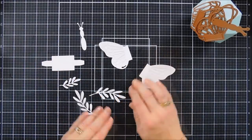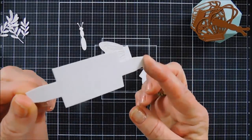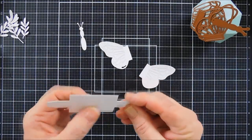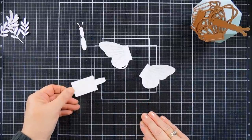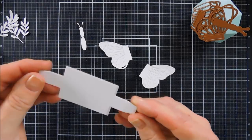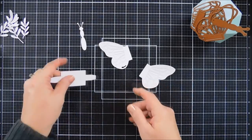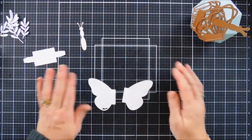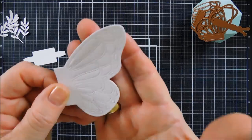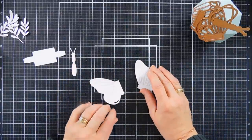Once I have everything die cut, we're going to set our leaves aside. I'm going to keep these white, keeping with the soft feel. And this is our piece that will create our pop-up — it's very easy to create, actually. Today our weather is just cold and icy and rainy, so I have to use artificial light and you can't probably see the score lines on here. But there are score lines about every half inch. Before we do that, I do want to color in my butterfly wings.